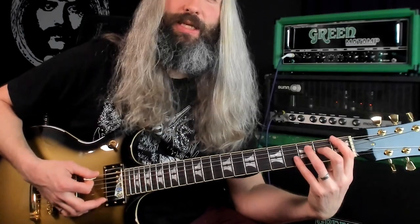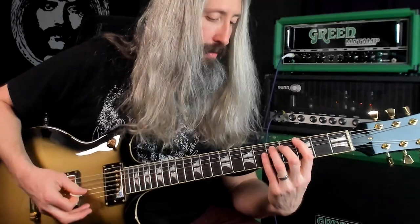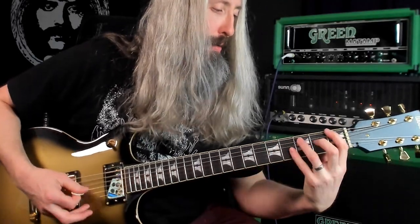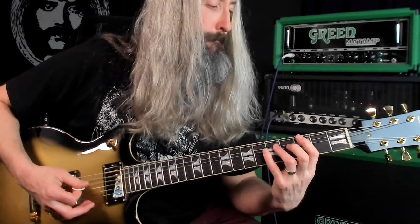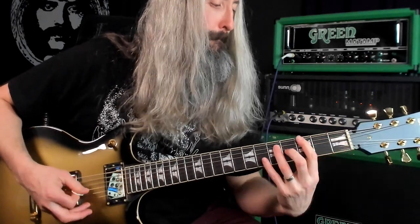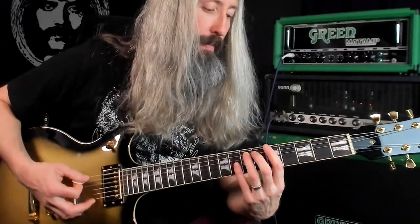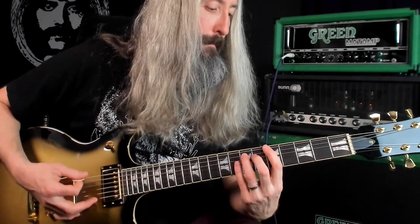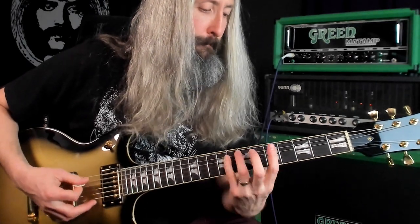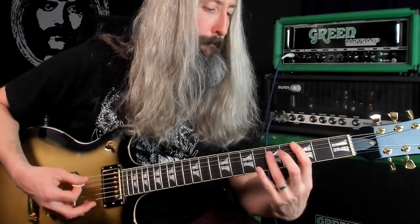Then we have a first-fret sixth-string power chord and a fifth-string power chord. We move chromatically from that third fret to the fifth fret and modulate keys to F-sharp, playing the same thing. Then the final riff is in the key of F-sharp minor.